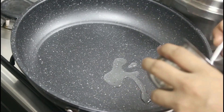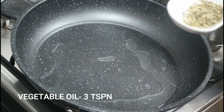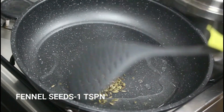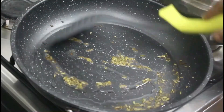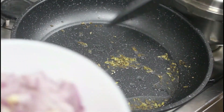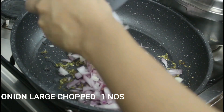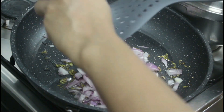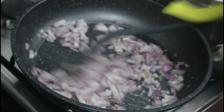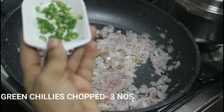Heat a pan and add two to three tablespoons of vegetable oil. Once the oil is heated, add three green chilies, finely chopped.